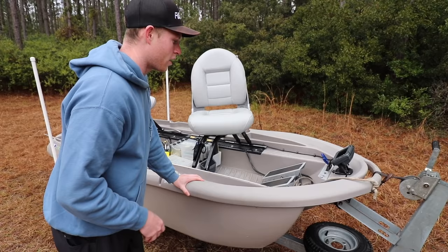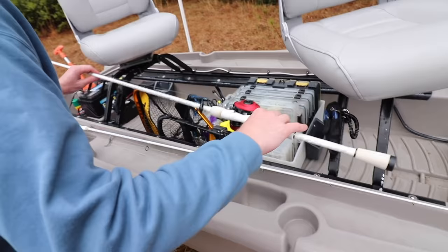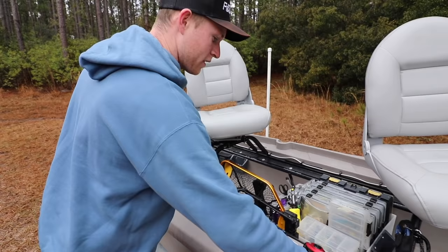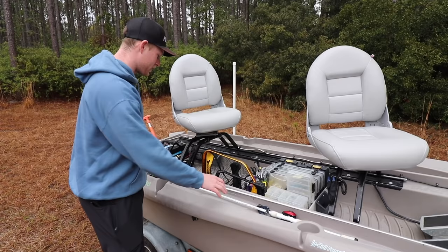As you come over here, you can see these trays and these little cups right here — they actually hold your rods. They hold bait casters great and spinning rods great. I actually drive around with the boat on the trailer with all my stuff in here, usually with the golf cart, and my stuff almost never bounces out. This does a really good job of keeping your stuff in there, especially on the water — you'll never have a problem.